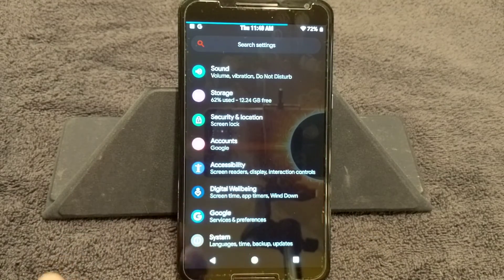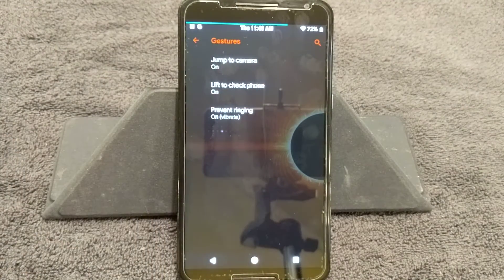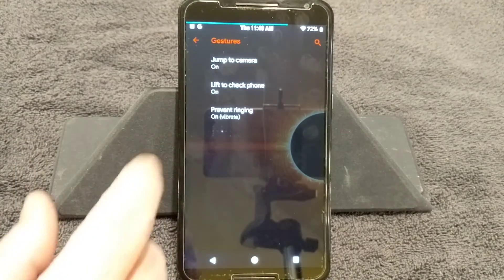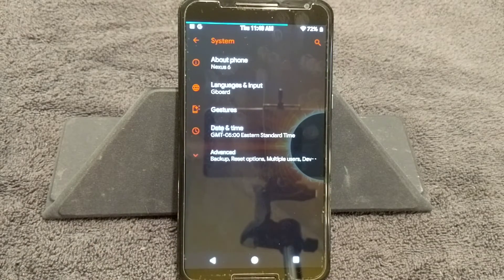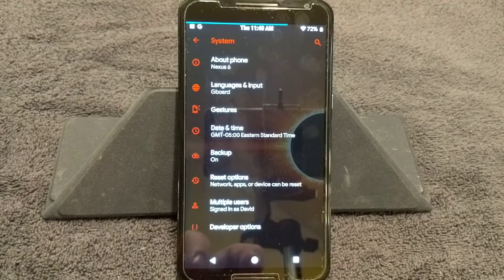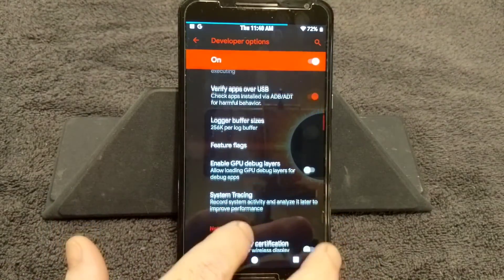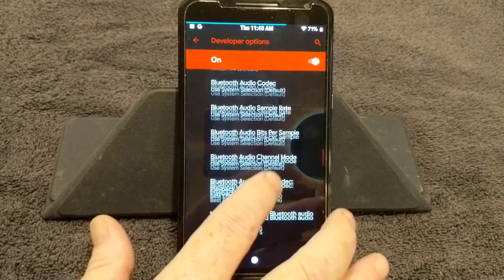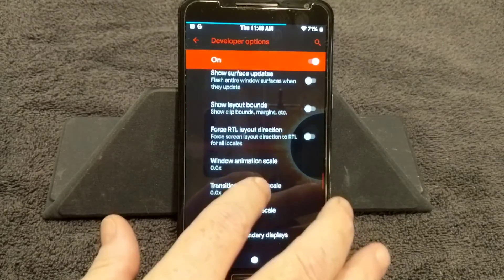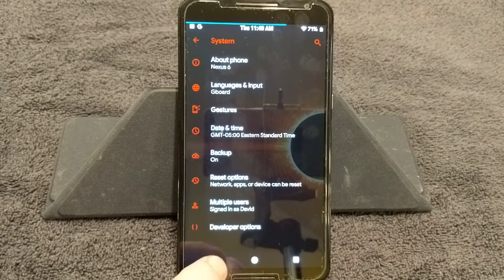You have Accessibility and Digital Well-being. Going back into System — under Gestures: jump to camera which is double press the power button, lift to check phone, and prevent ringing on vibrate. If you click on Advanced you'll see Developer Options. I've got all my animations shut off — under Drawing you'll see all my animations are shut off. It just makes the phone really, really fast.